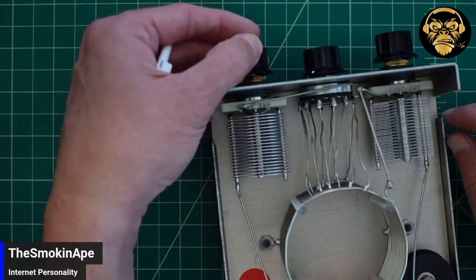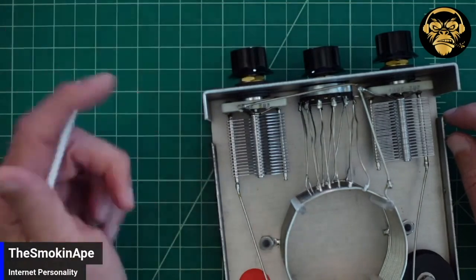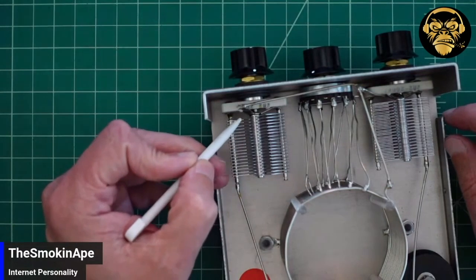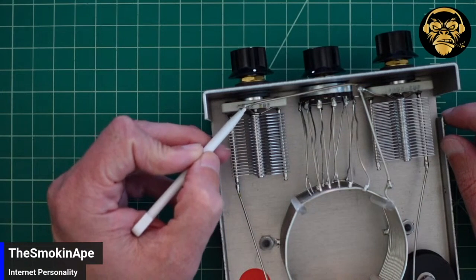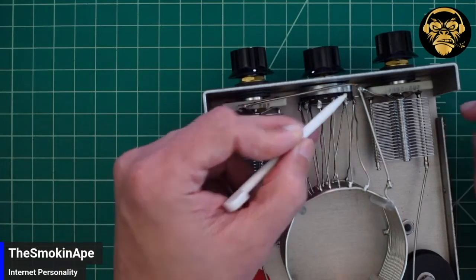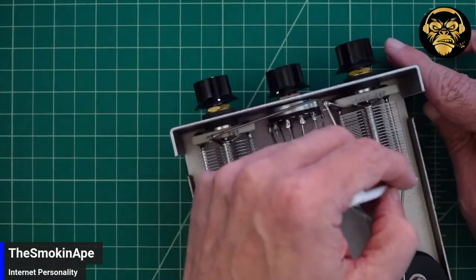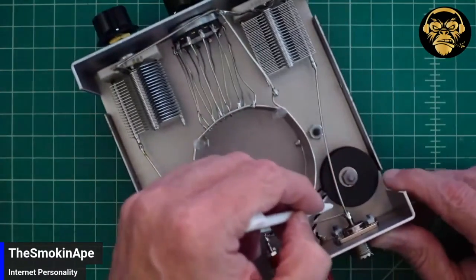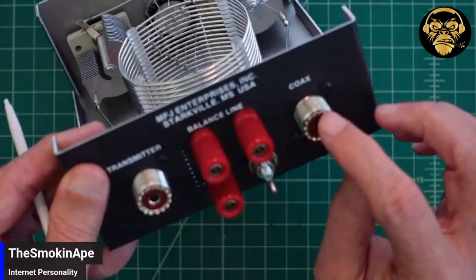As I go fully open, I get less capacitance; as I go fully meshed, I get more. On the other side of this capacitor, we have another tap, and you can see this wire just runs straight over to the other one. This same kind of circuit goes down and comes right out this coax connector, which is what would go to my antenna.